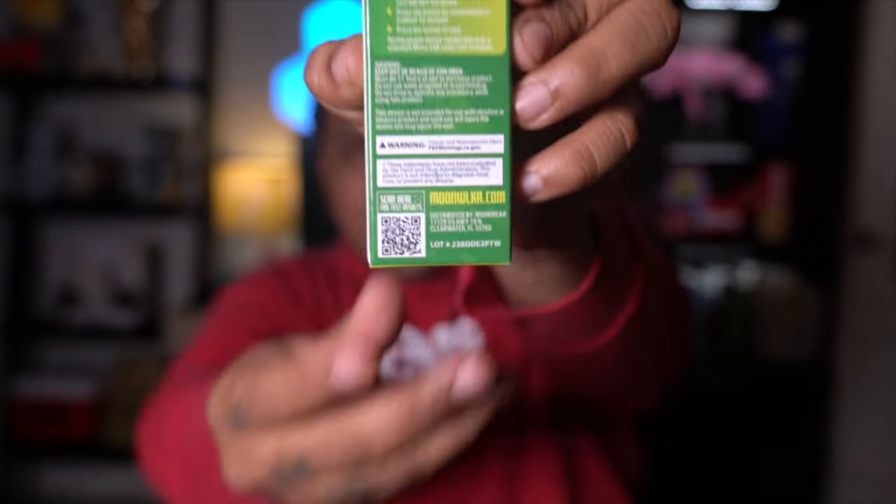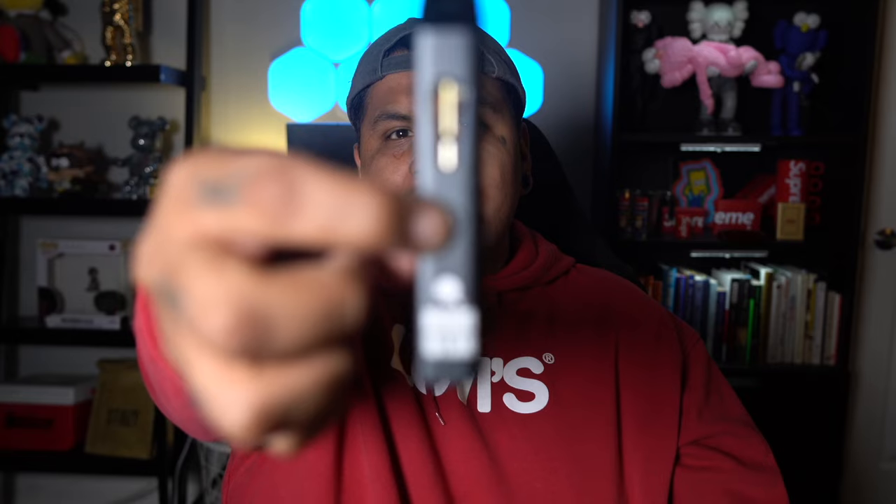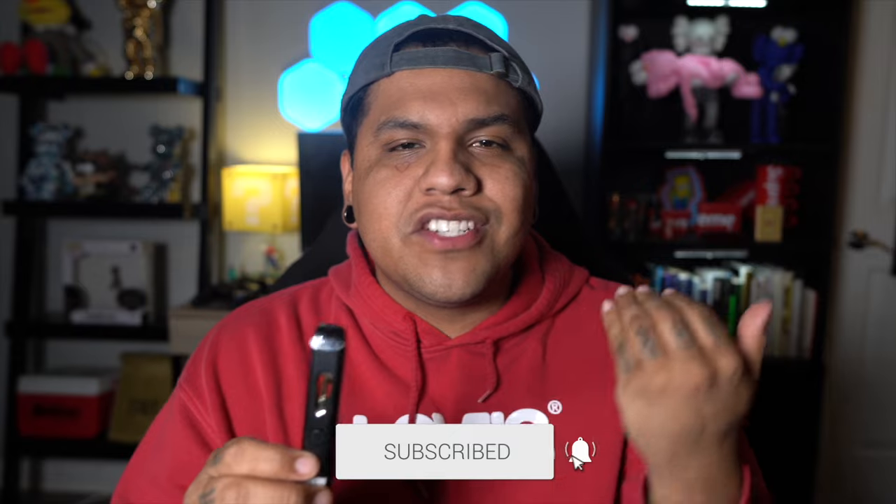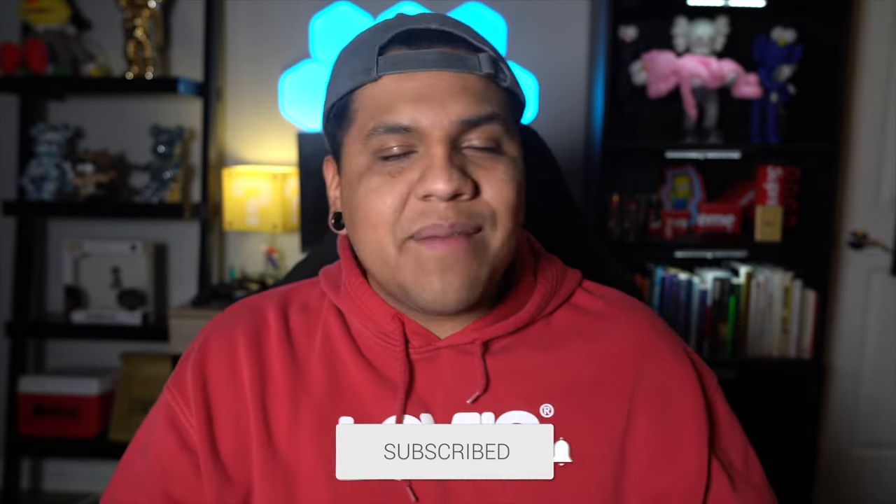Go ahead and take a look at the packaging. There's also a little QR code so you can get some test results, which is honestly really dope. Something dope right off the bat is the battery — I don't think I've ever seen another battery like this. Plus points for originality, but I do wish it was green. I know it's going to cost more money, but I love when batteries are strain-specific. It makes it easier to keep track of things. I don't blame them, but it would be cool.